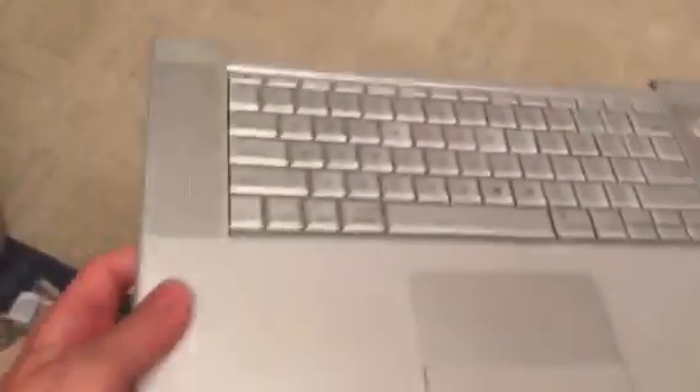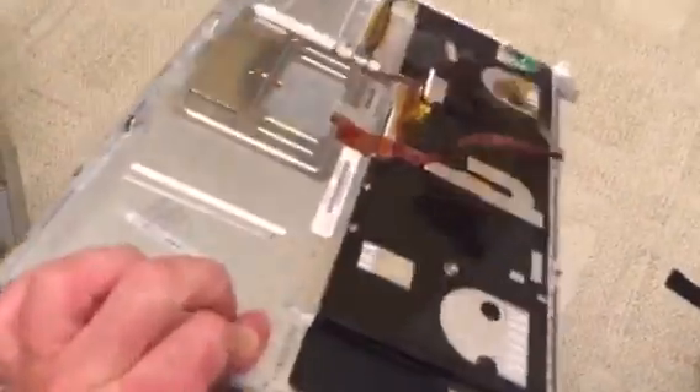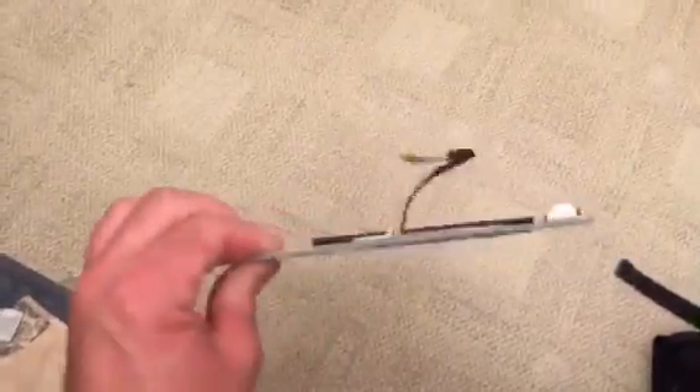Now you see some of my keys got messed up. This keyboard — not on the computer — this was the bad one I had. I wrote 'bad' on it so I can remember. This one wasn't working. That's all there is to the keyboard.